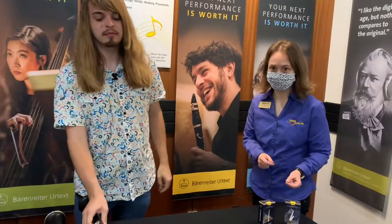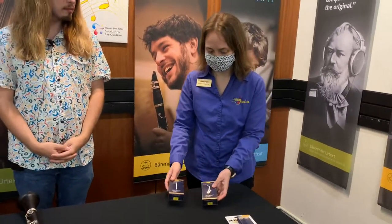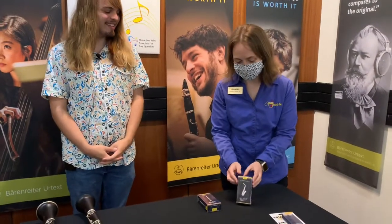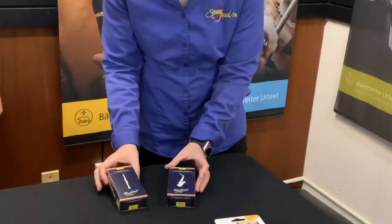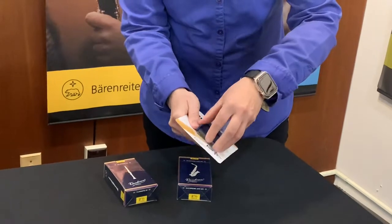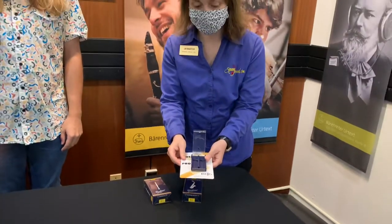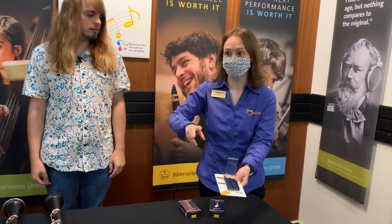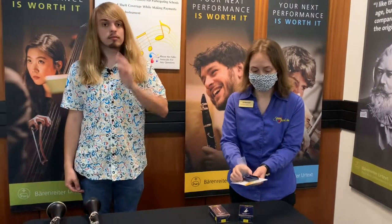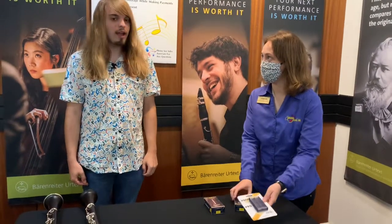Something else I was hoping we'd talk about while you were here is rotating your reeds. Van Doren has a promotion right now where if you get a whole box of clarinet or alto sax reeds, you can get a really cool reed guard for free. The reason they're doing this is to encourage you to rotate your reeds — to use a different reed each day, not the same one every day. So you might have a reed for Monday and Wednesday, and a different reed for Tuesday and Thursday. What do you think about the importance of rotating your reeds and why should we do it?